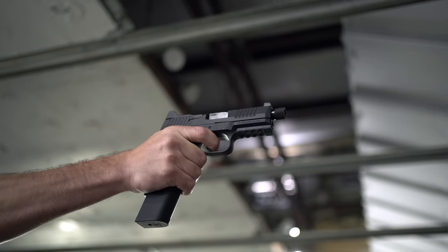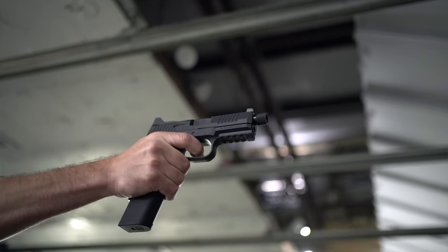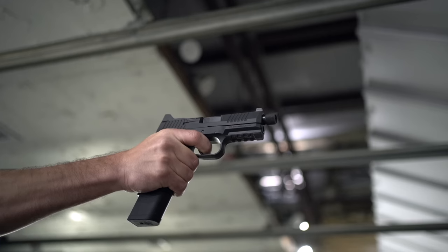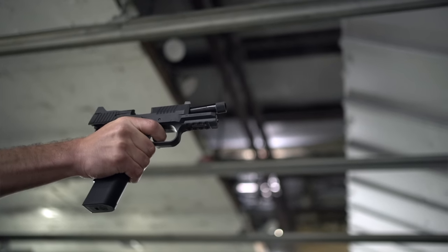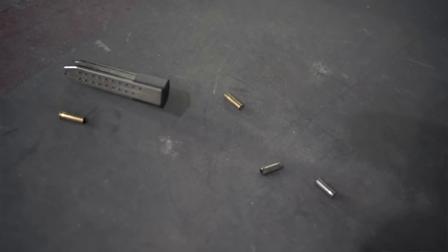To wrap up this FN rant: 45 is generally better for suppression since most 45 loadings are naturally subsonic, and 45 does have larger bullet diameter — expansion being very important. But the greater power and capacity of 10 millimeter outweighs a few hundredths of an inch in expansion and better suppression, for me at least. That's probably why 10 mil's been catching fire in the past couple of years.